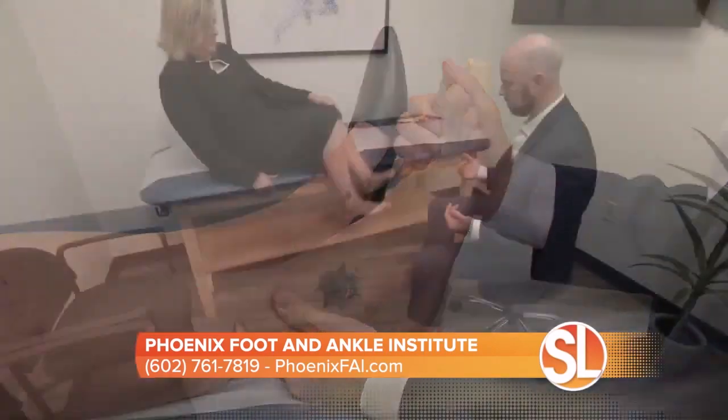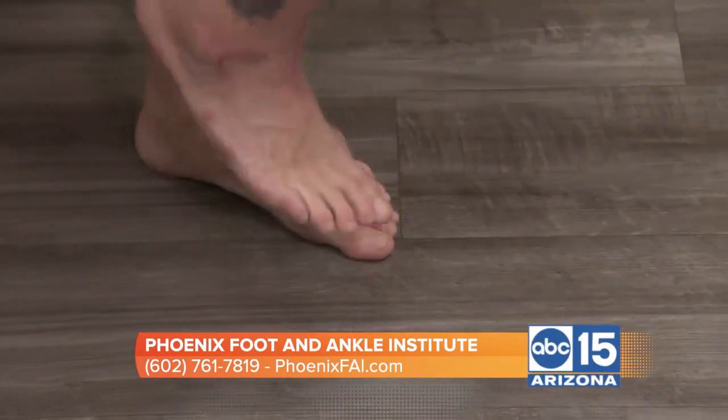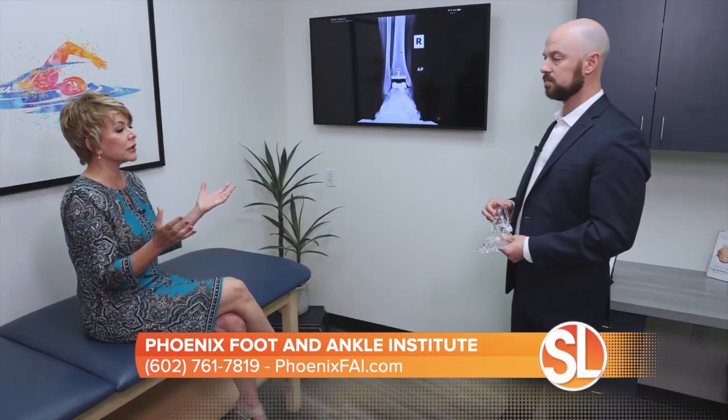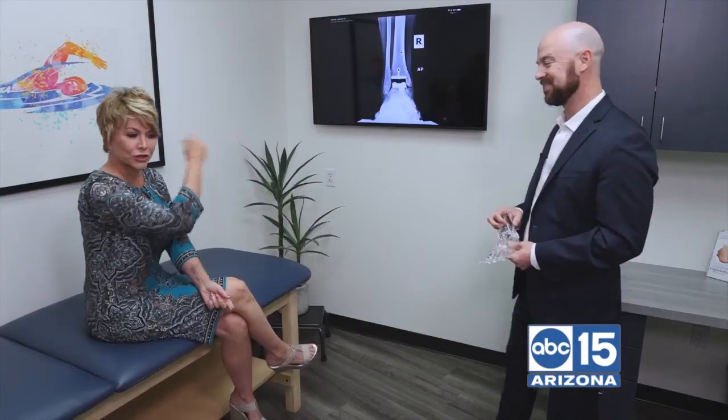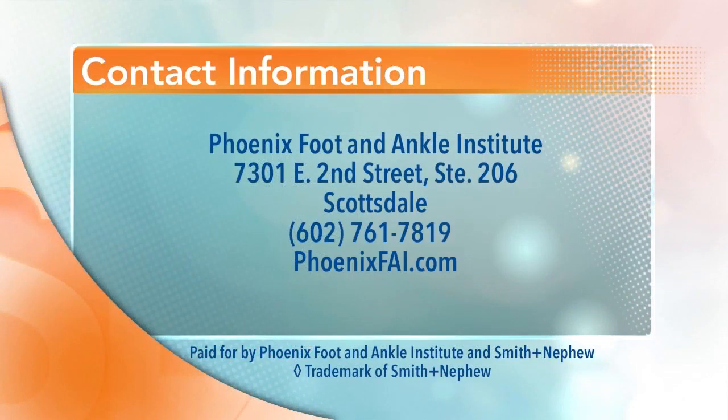I love technology, especially when it comes to chronic pain. I actually had a chance to meet Mary, who you did the procedure on, and she gave you a big hug before she left and said you changed her life. I don't hear that too infrequently — it really is a great thing. I think people are just getting exposed to this new technology and understanding what's available for them. It's really about education. We've been changing lives for about eight years. Phoenix Foot and Ankle Institute is located at 7301 East 2nd Street, Suite 206 in Scottsdale. Call 602-761-7819 or visit phoenixfai.com.